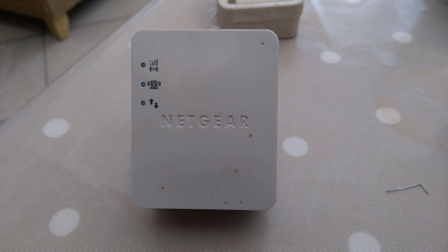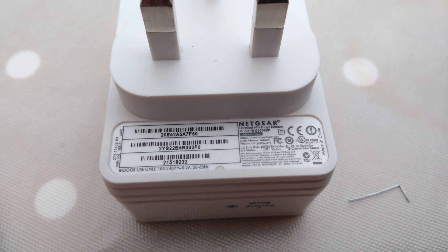Hello, this is a quick video on how to factory reset a Netgear Universal Wi-Fi range extender, model number WN1000RP.